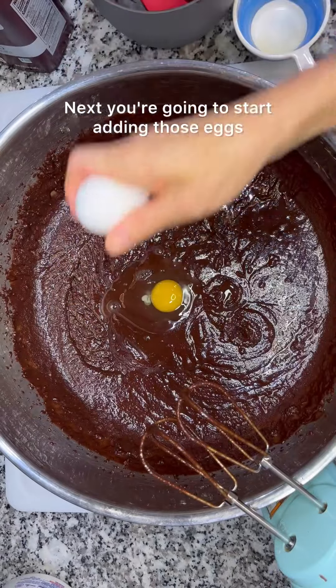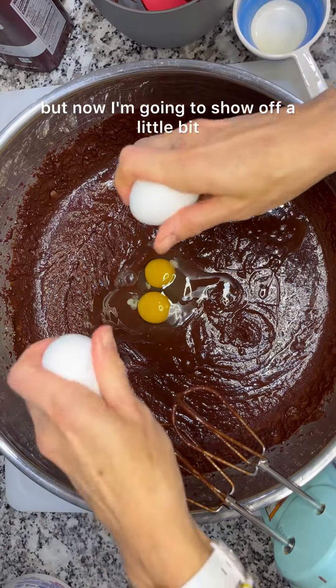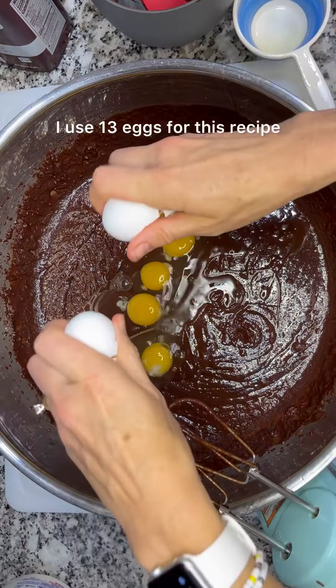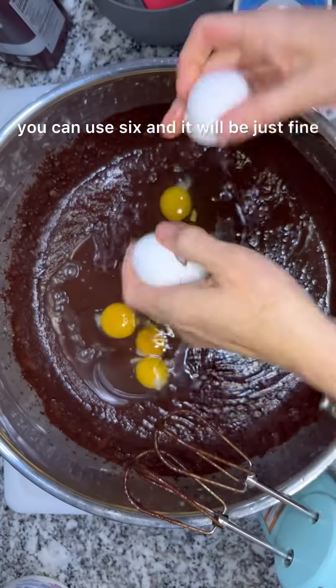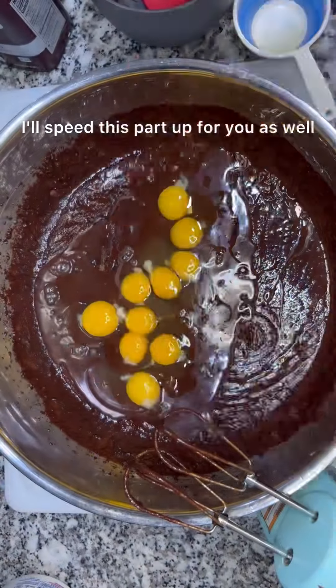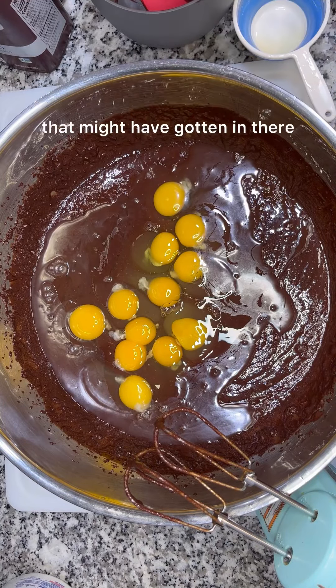Next you're gonna start adding those eggs. First I did it with one hand, but now I'm gonna show off a little bit and do it with two. I used 13 eggs for this recipe, but if you decide to halve it you can use six and it will be just fine. I'll speed this part up for you as well. Make sure you check for any tiny little shells that might have gotten in there.